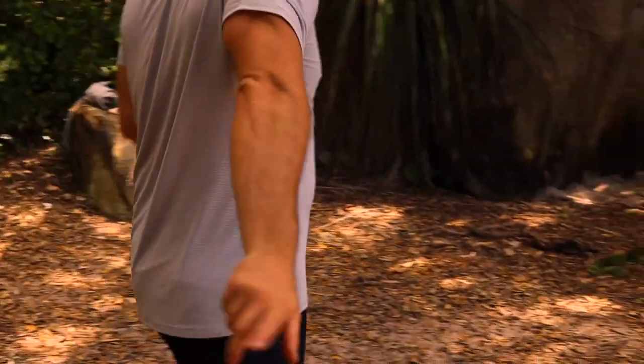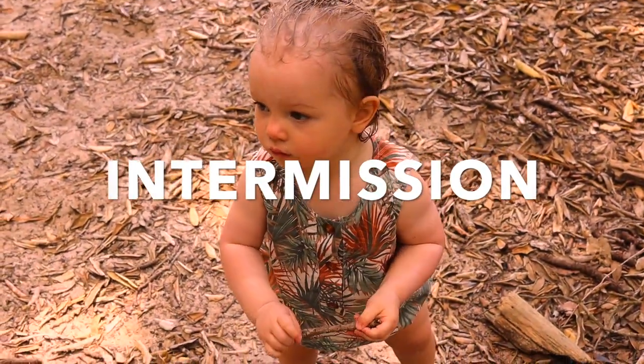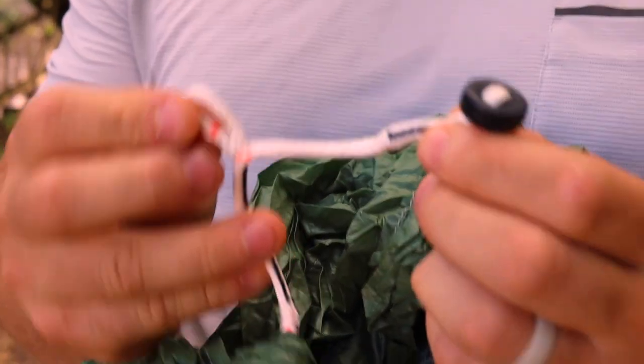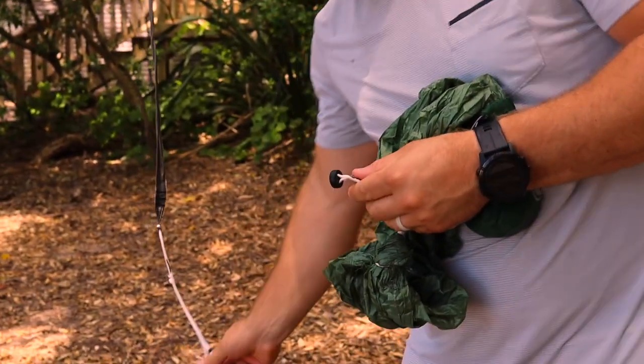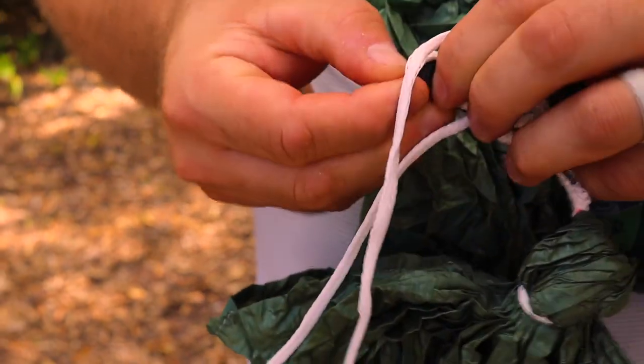Now that we have both these set up, we are going to get the hammock. Now on the hammock itself, just about every hammock has big, heavy carabiners. These Hummingbird hammocks just have this little simple loop system — there's really no need for that big, heavy carabiner that every other system has. So I'm going to go ahead and attach this through one end of our straps.